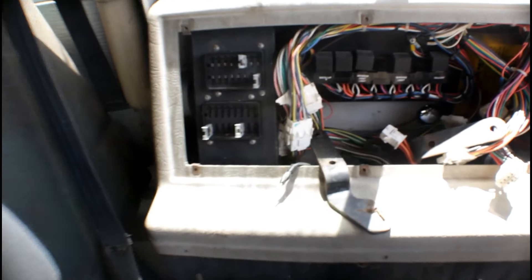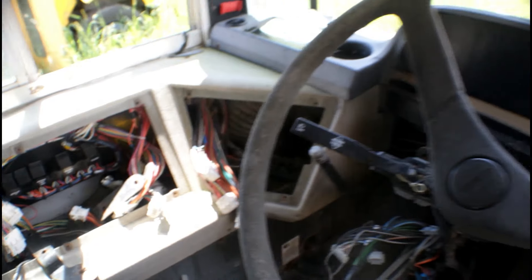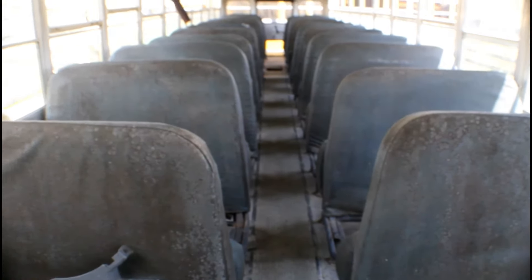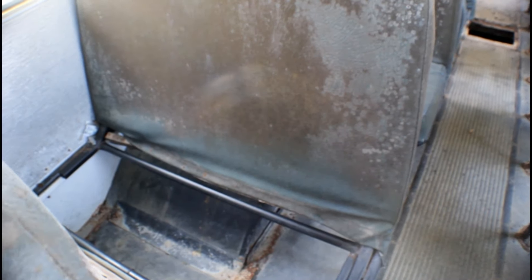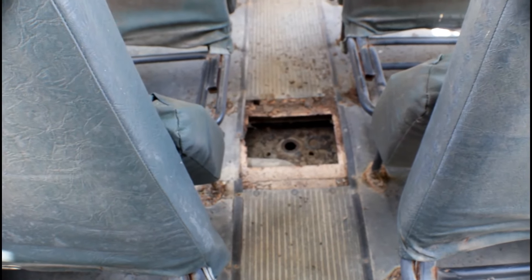Somebody took apart this one for sure. You can tell the window's pretty much gone too. I guess I'll go back on this one because they're all the same, but look at this — what's up with the seats? Like look at this. What are they all like this for? And there's a hole in the bus right here.